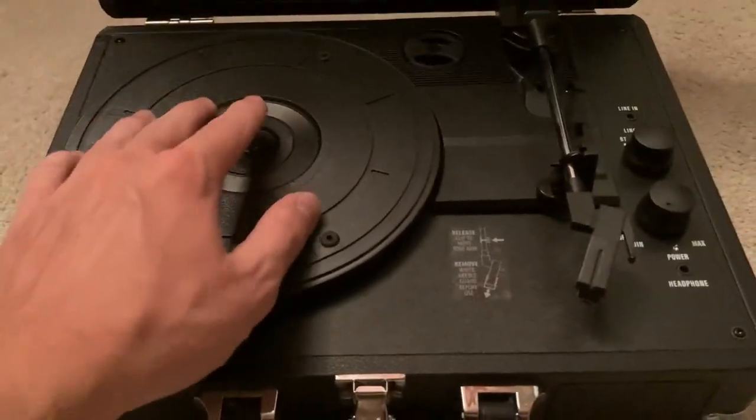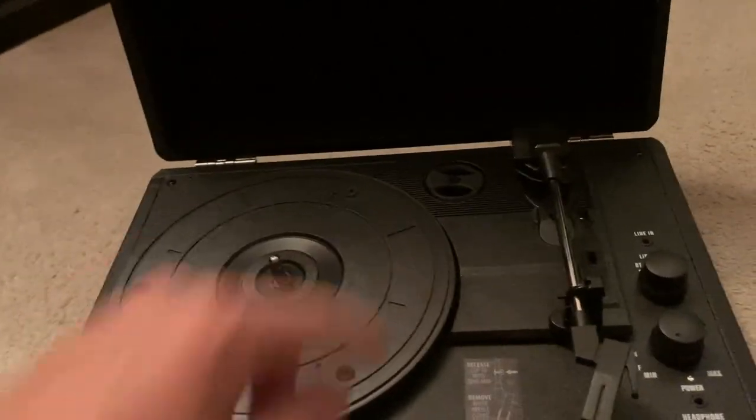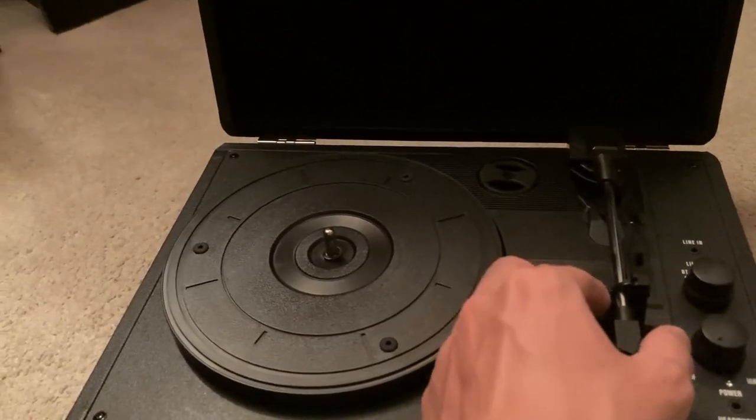Obviously, you can tell here, the record spins here. It looks kind of small, but trust me, your records will fit on it. Any size record will fit on it. It just barely clears it, but it clears it perfectly. Plays really well, really loud.